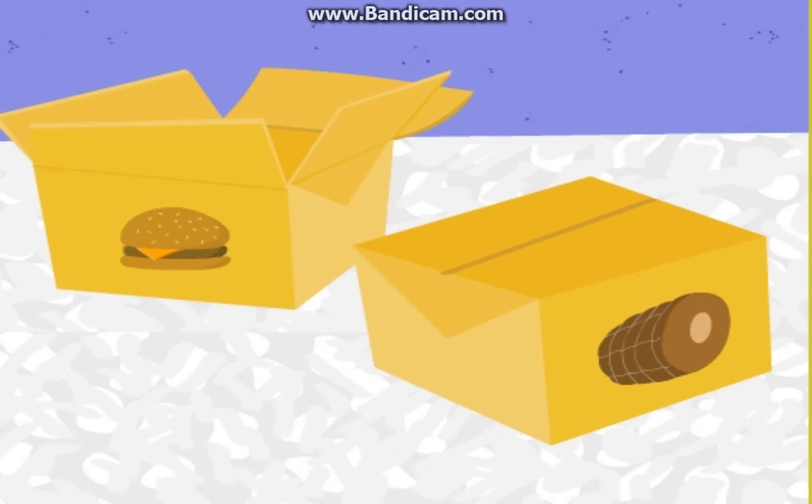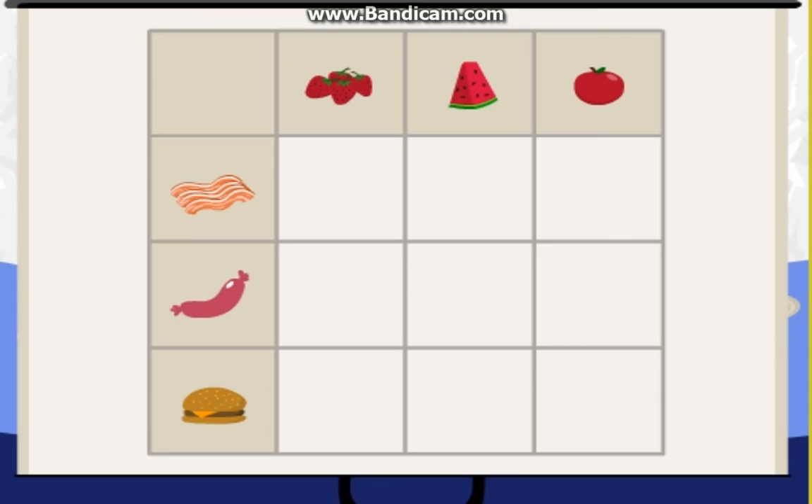Hamburger. My old pal, Hamburger. Okay, so three meats and three fruits should get us one, two, three, four, five, six, seven, eight, nine combos. Oh, wait a minute. Let's see if that's right.